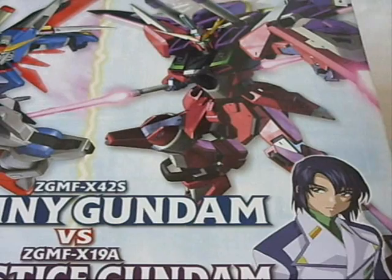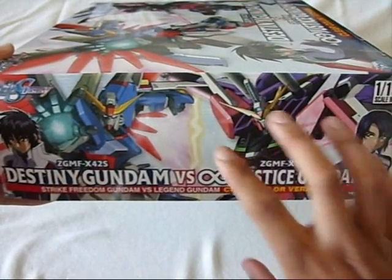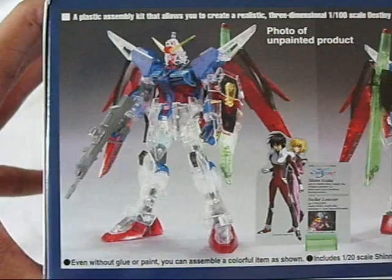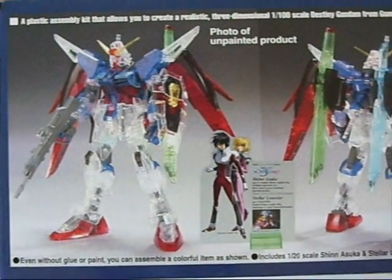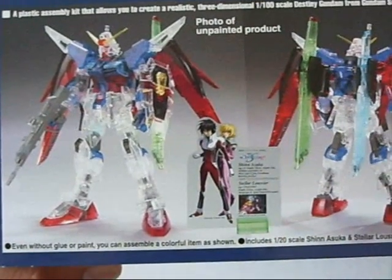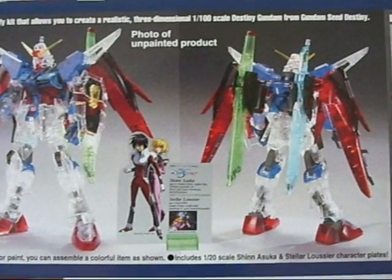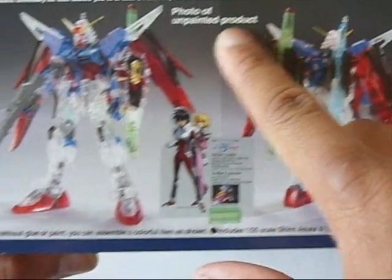On the opposite side of course is the Infinite Justice with Athrun Zala. You get the same images on both the left and right side of the box. Both the top and bottom portions of the box show off information and some photos for the Destiny and on top the Infinite Justice. And if you notice, there's some English lettering here — 'Photo of an unpainted product.'